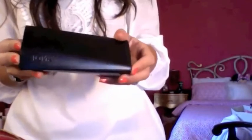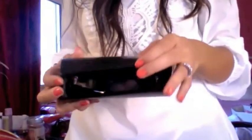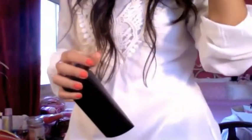For sunglasses I just got these Fendi sunglasses. I love the cover for the case - it looks like this. What do you guys think? I really like it!